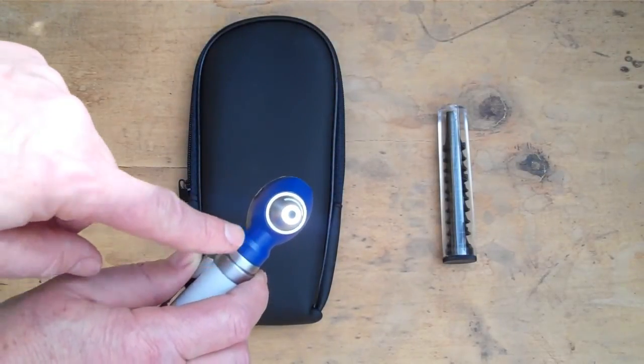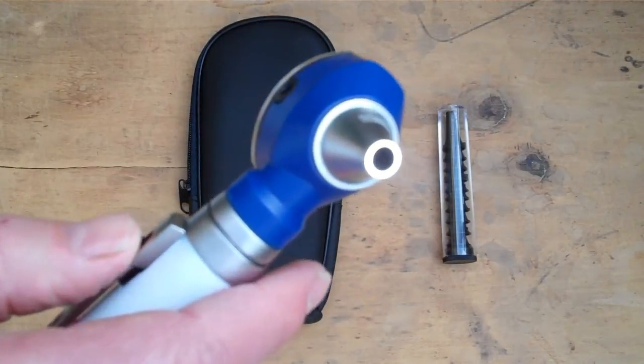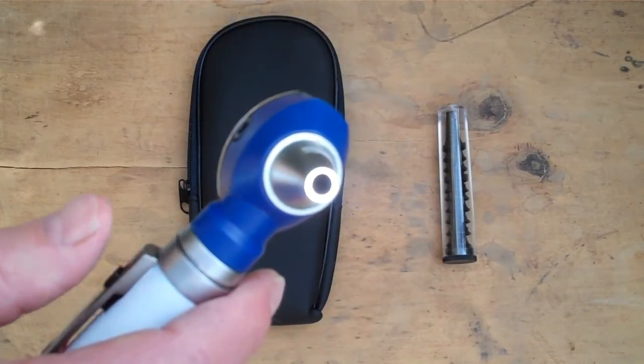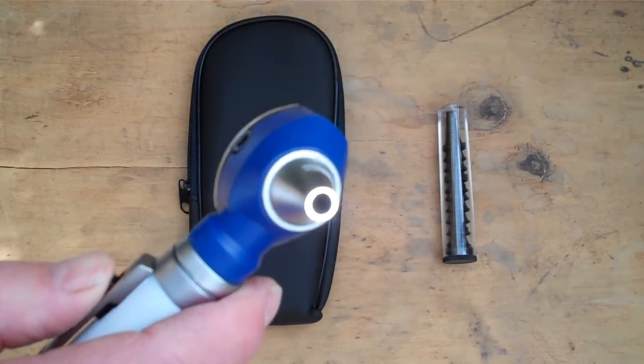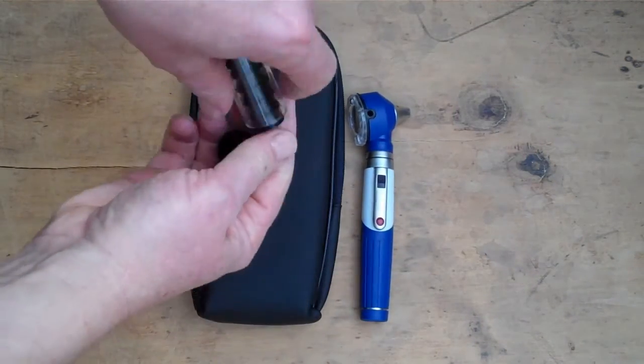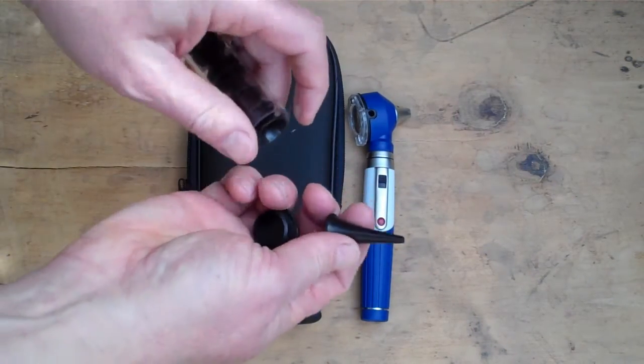As you can see in this demonstration, bringing it up to the lens, the light source is a very nice bright white medical examination quality light.